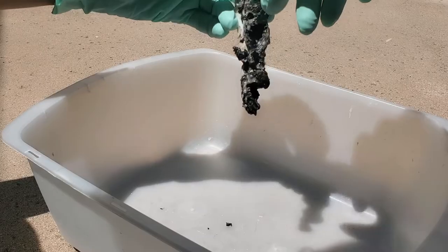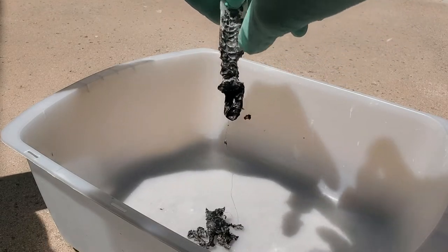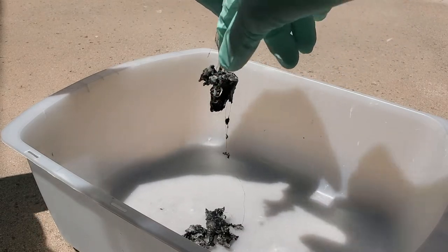Outside, in this case a toothbrush. Whatever you use to get inside all the grooves, just so there's nothing for it to immediately start growing again.